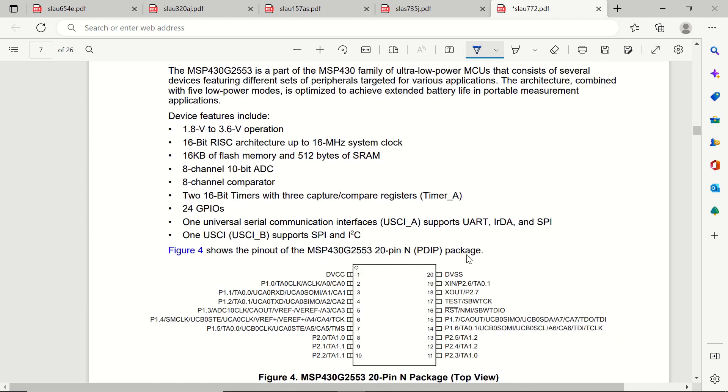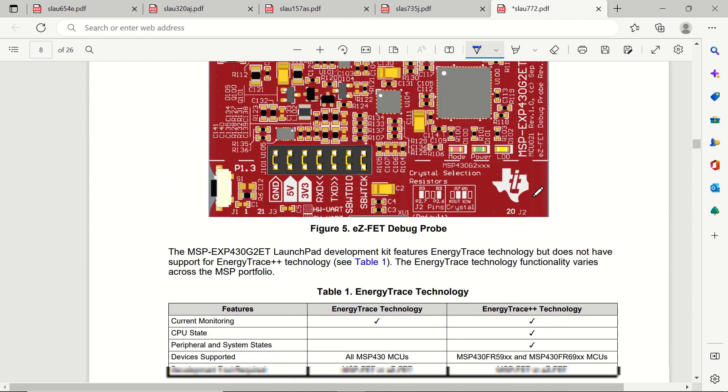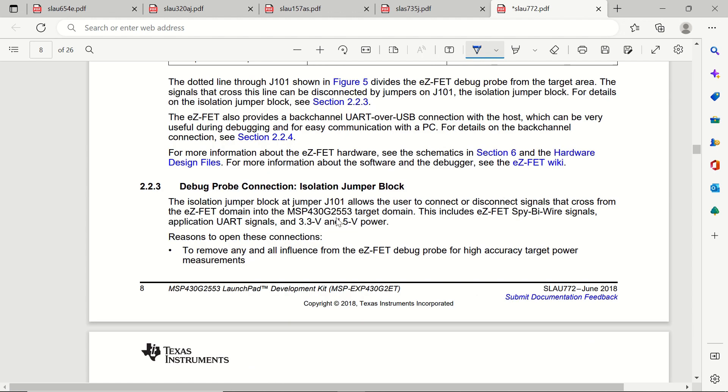This is the layout of the MSP430 G2553 microcontroller unit. This is the eZ-FET debug probe — you can see that we have seven jumpers here between the debug probe and the microcontroller section, and we will be using only four of them.